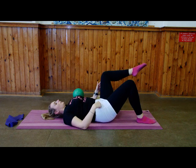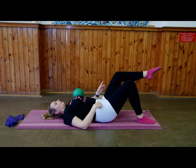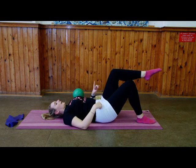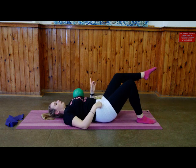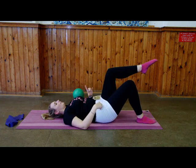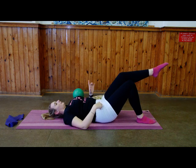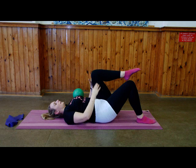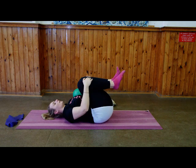One more, then change direction — go away, out, towards midline. Keep remembering to breathe. Last one, then bring that knee in, bring the other knee in, and give yourself a good hug.